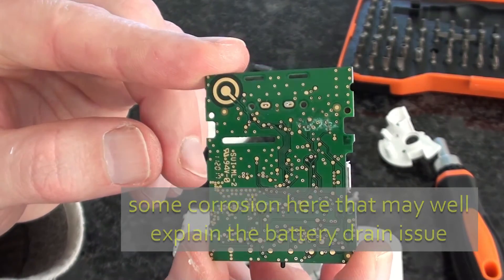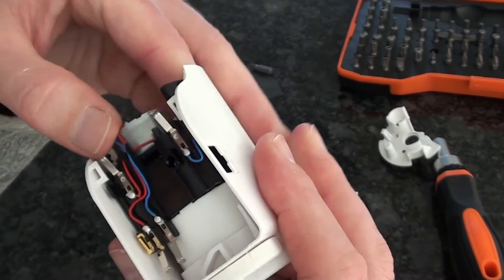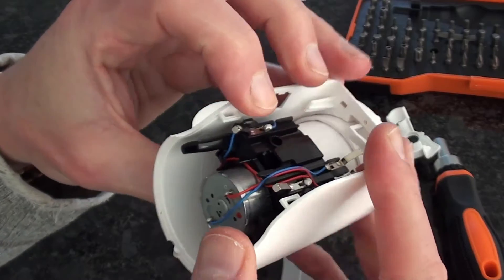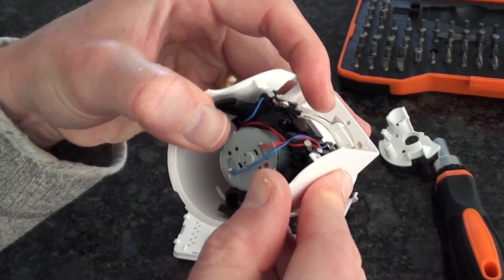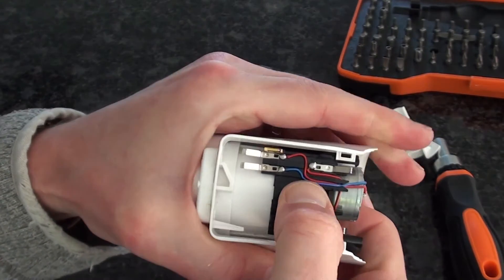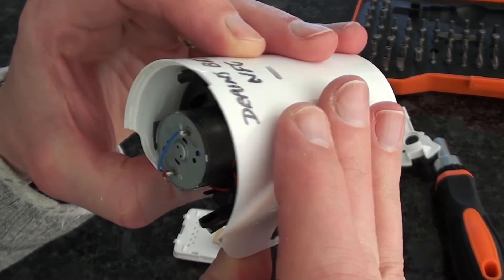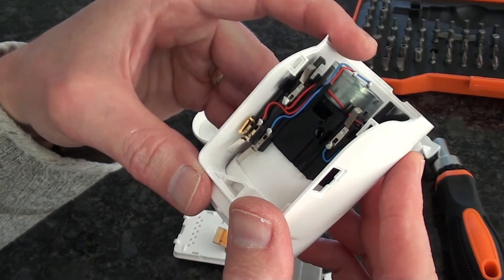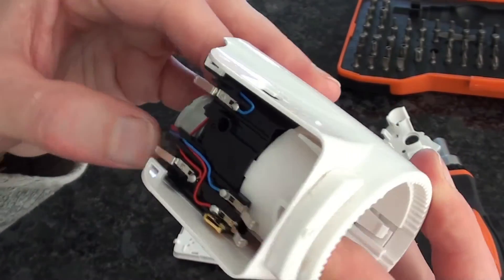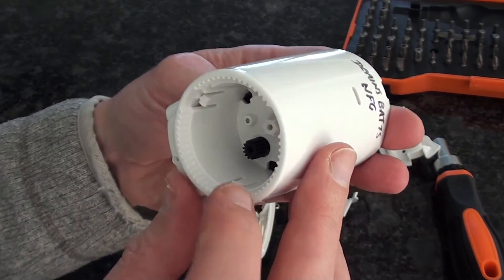There's an awful lot of through-holes on the back there. I'd quite like to get this motor out and have a look at the gearbox, but it seems quite firmly attached. That's extremely firmly attached — I don't know if that's glued in or some sort of ultrasonic welding or one of those processes. There's very little depth between the bottom of the motor and the output. I assume there's got to be some sort of gearbox in there — it needs a lot of torque to turn the radiator valve.